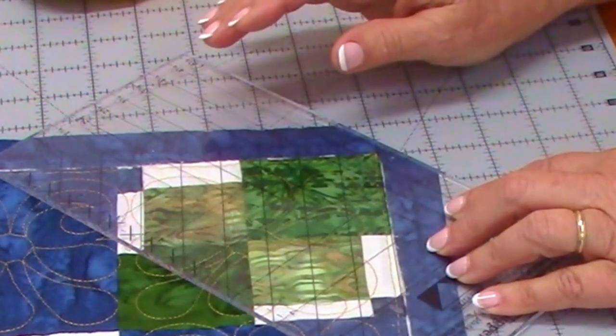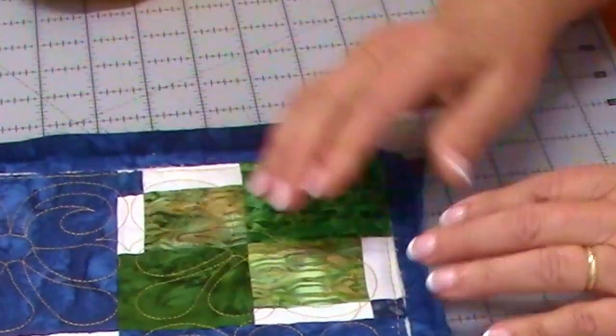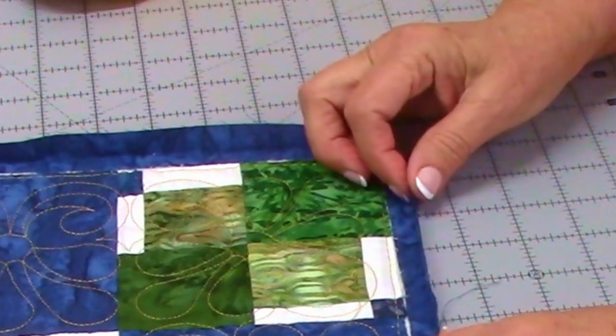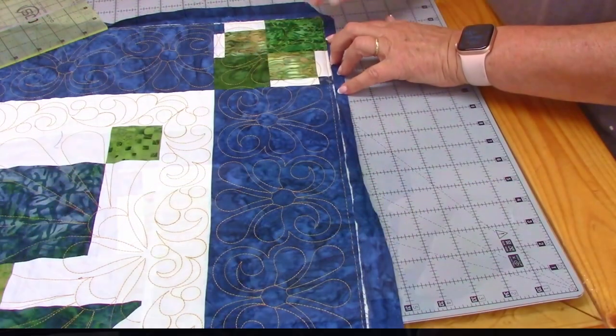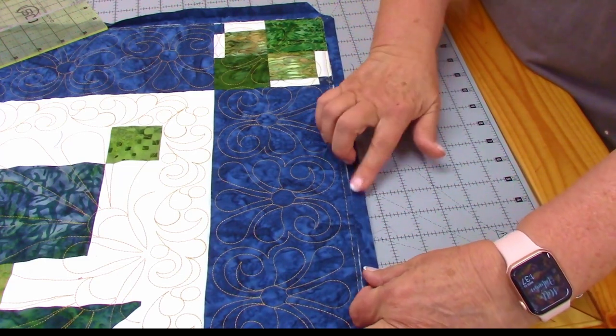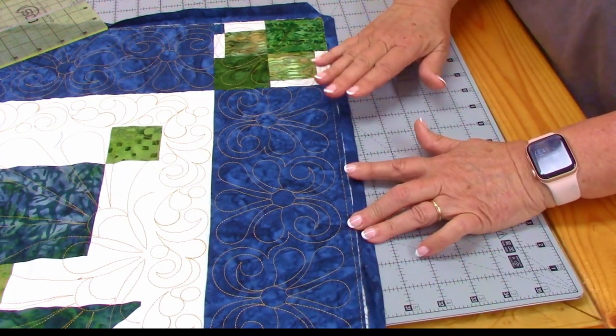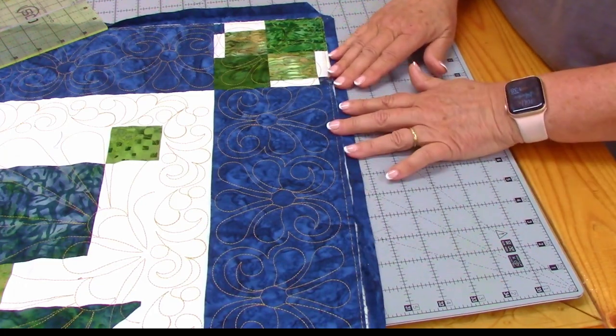You're going to do that on all four corners. Then you're going to go to the iron and you're going to use steam to turn this piece down till it touches — not over — the edge all the way around. Normally I don't use steam when I'm piecing, but for this I want a nice crisp edge.